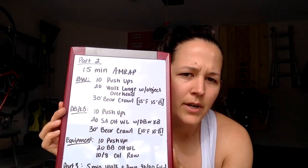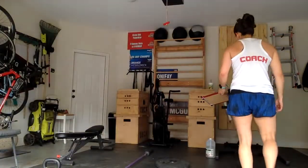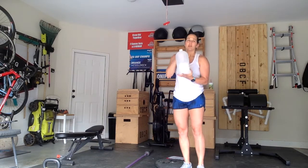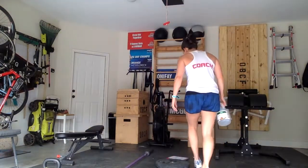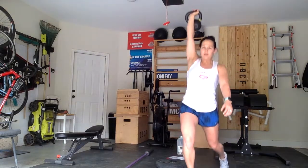Let's go through the standards and movement demos for our AMRAP. The main difference is the walking lunge. If you have an object overhead, you can hold both hands overhead for your walking lunge. If you'd like, you can go single arm overhead. If going single arm, it will be 20 steps total, alternating legs — 10 each arm. If you have a dumbbell or kettlebell, take it overhead for 20 walking lunge steps — keep the core nice and tight.